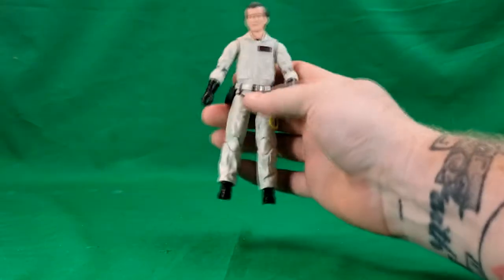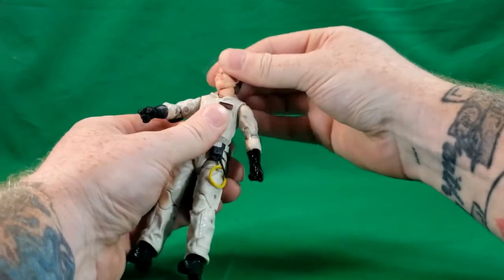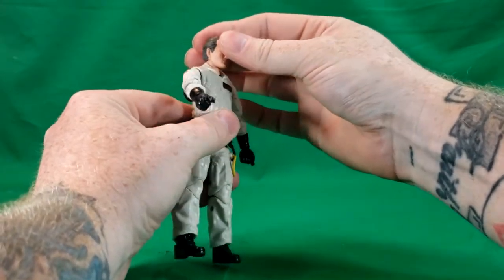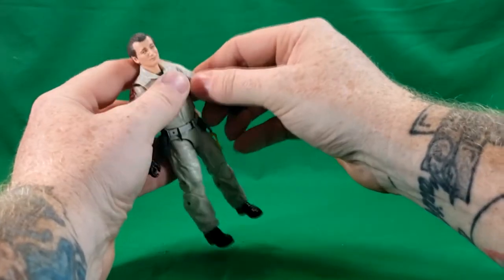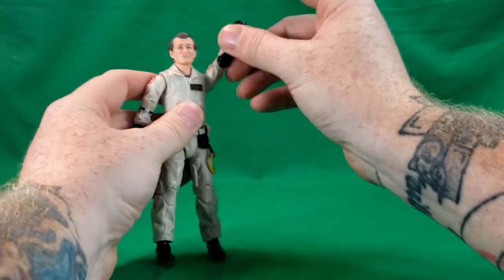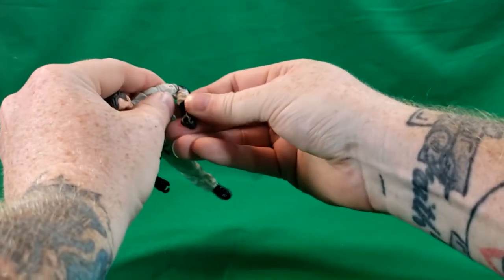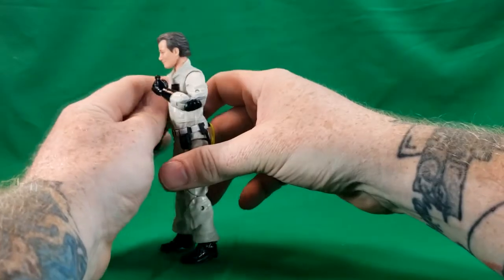All right, so now we'll go ahead and move that out of the way and take a look at Peter Venkman. For articulation, he does have multiple points. Number one: the head is on a ball joint — turn side to side, look down, look up, though not a huge amount of articulation. He can't look down super low or up very much either. He does have bicep articulation — a bicep swivel, ball joint and hinge at the shoulder. His arms can go up quite high and rotate all the way around. He has a double elbow joint, which is really stiff right out of the package, so you've got to be careful with those.